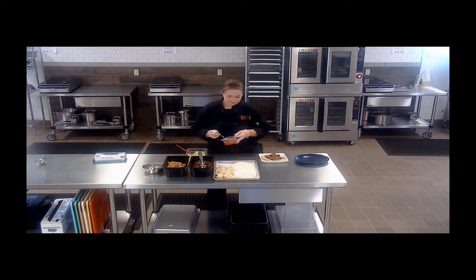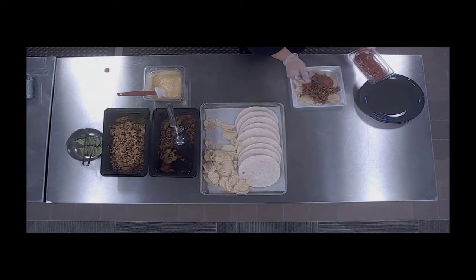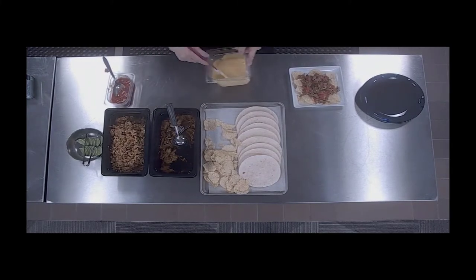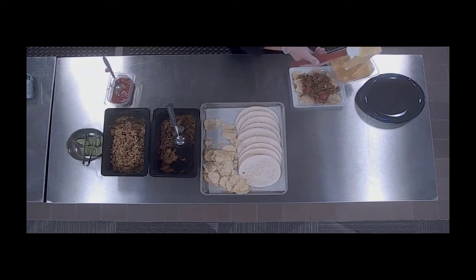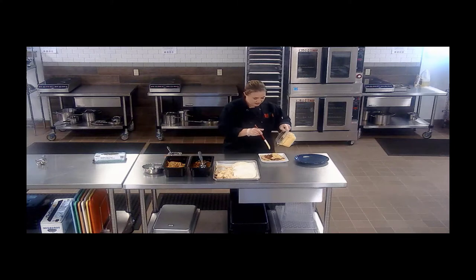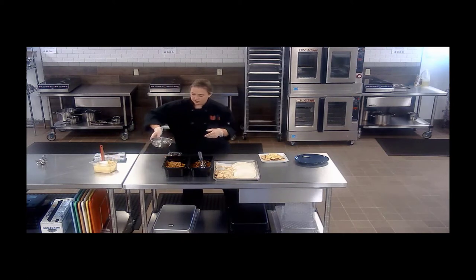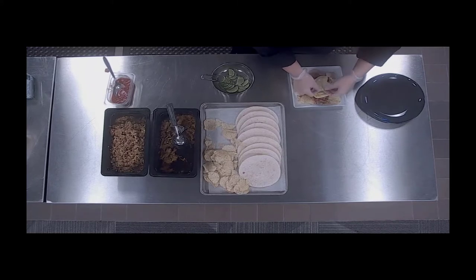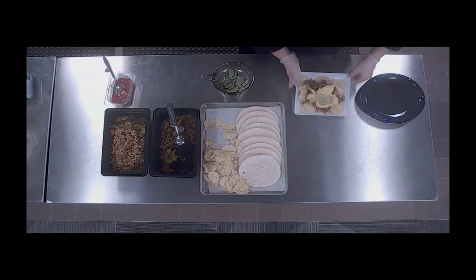I'm going to take some salsa and drizzle it around. Then a little bit of the cheese sauce — it has cooled down a little bit and is getting a little stringy. Make sure that if you are going to do one of these bars you have a hot well to hold this in so it doesn't thicken up too much, especially before those last students come through. And then for a little bit of color and wonderful flavor, I have some limes. Just arrange them right on there and you have a beautiful nacho dish for your students.